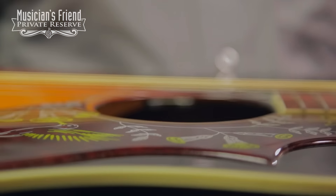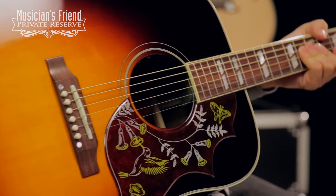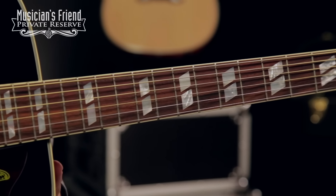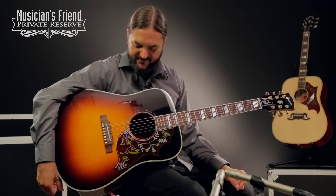You've got the LR Baggs Element pickup in this guitar. Beautiful Hummingbird pickguard. Nice double parallelogram inlays on your Rosewood fretboard and just a wonderful instrument. Sounds very nice too. So let's check it out.